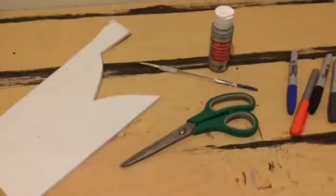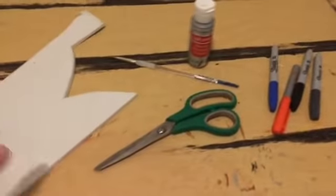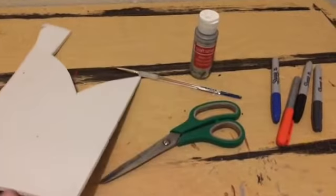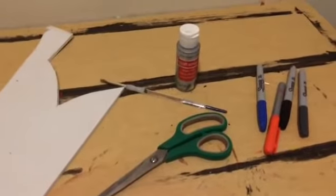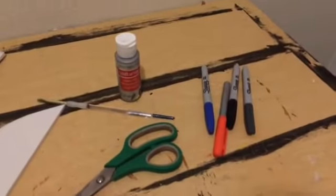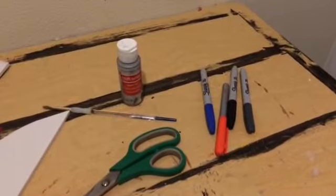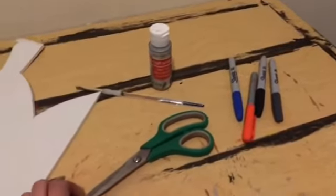You barely need any supplies to make these gem badges. The only thing you're gonna need is some 5mm foam, or you could use foam board if you wanted to, some silver paint, a bunch of different colors of Sharpies — that'll make it easier than trying to paint all the details — and a pair of scissors.